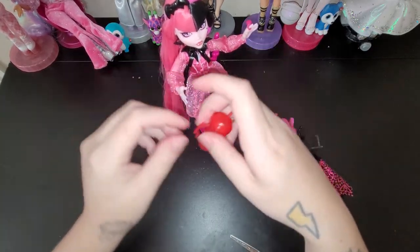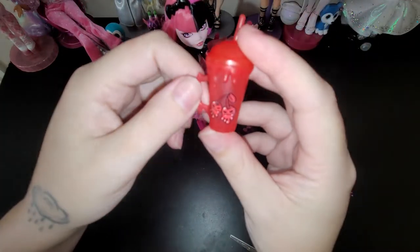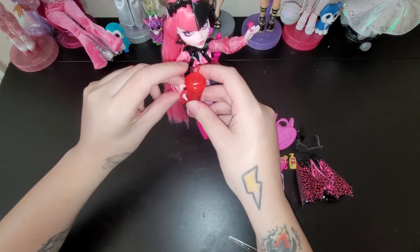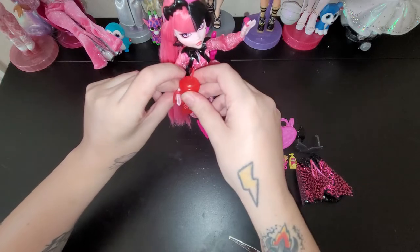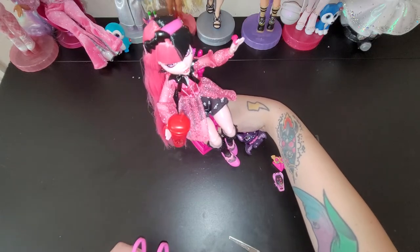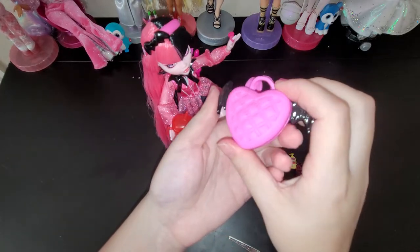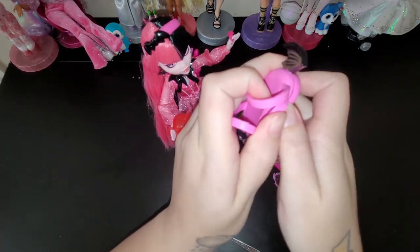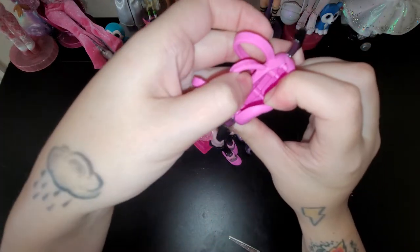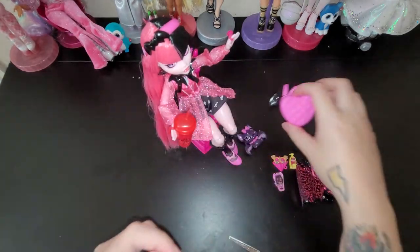And then she can hold her little - it's like cherries, so it's supposed to be like blood, I think. I think somewhere I read she's a vegetarian vampire actually, on her creep production box. So here's her little heart bag and you can kind of open it - barely - so I could put these little other things in it. That's pretty cute.